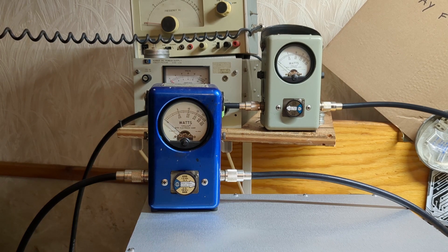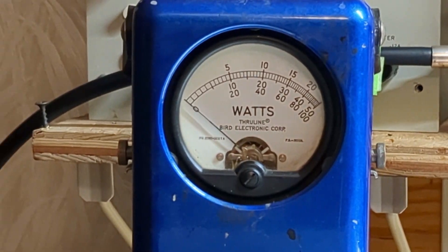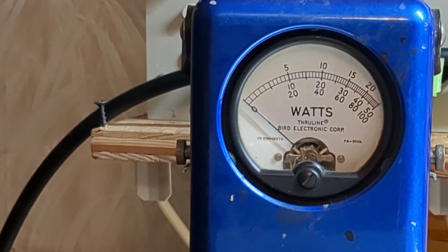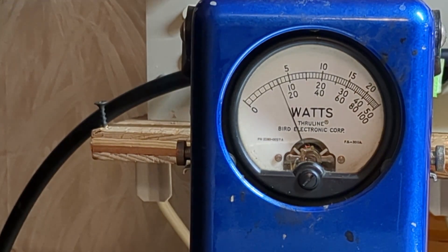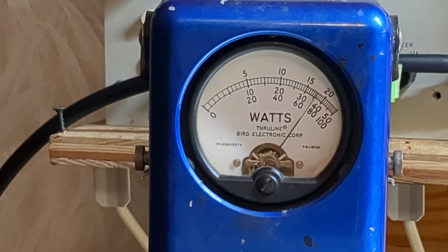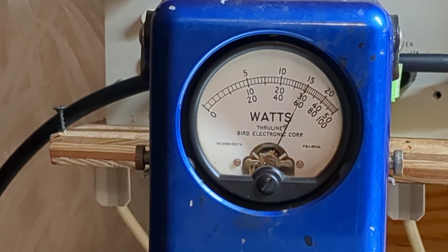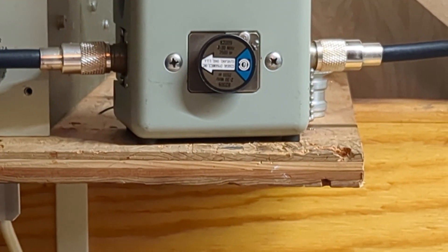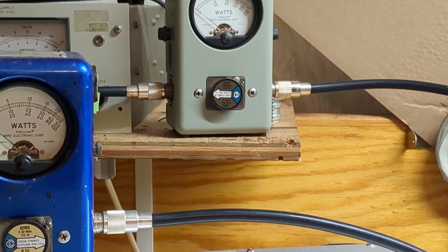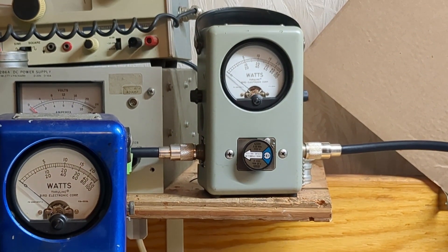We're right in the middle of the band and I want to see around 100 to 130 watts of drive. Let's send a tone and back the drive down — a little too high. That's 100 watts of drive. Let's start right there — 100 watts. Let's see what 100 watts gives us on the 2500 watt slug.